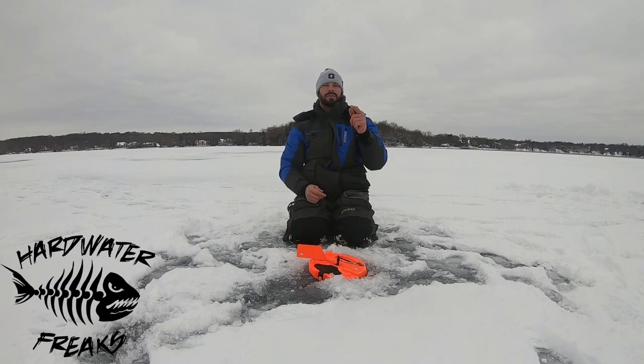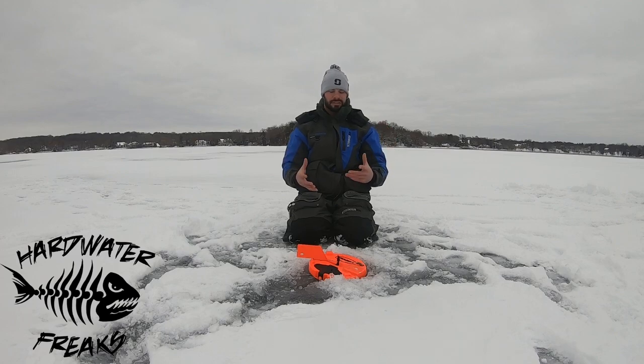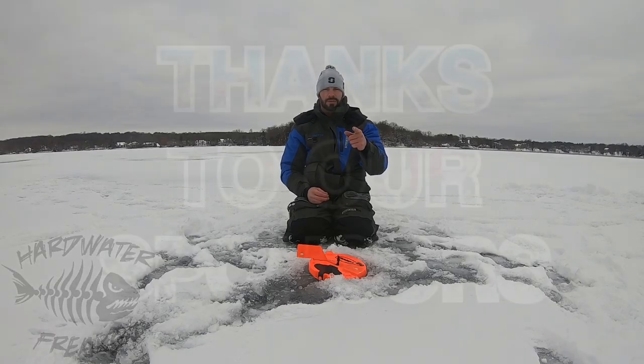I hope this was able to boost your knowledge on how to set up a tip-up. This is a beginner tips and tricks video on the basics of how to set up with a Frabill 10-inch thermal tip-up. Thanks, freaks.